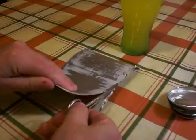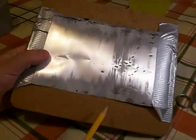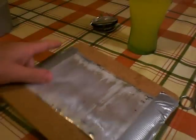Trim the jagged edges off the metal, but try to remove as little material as possible. Then tape it down flat, scrubbed side up, to a thick piece of solid card or the cork back of a table mat.